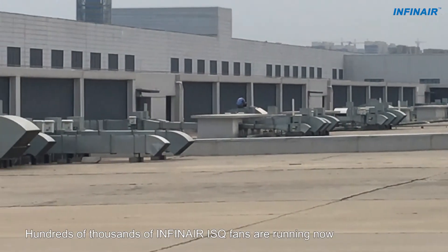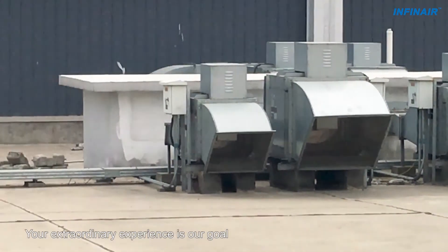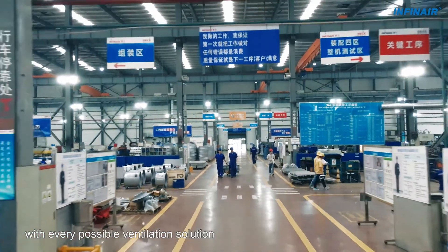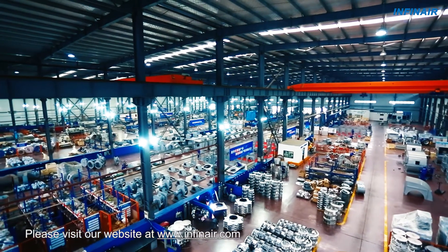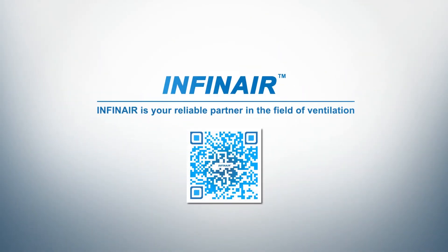Hundreds of thousands of INFINARE ISQ fans are running now. Your extraordinary experience is our goal. INFINARE is actively endeavoring to provide you with every possible ventilation solution. Want to know more? Please visit our website at www.Infinare.com.